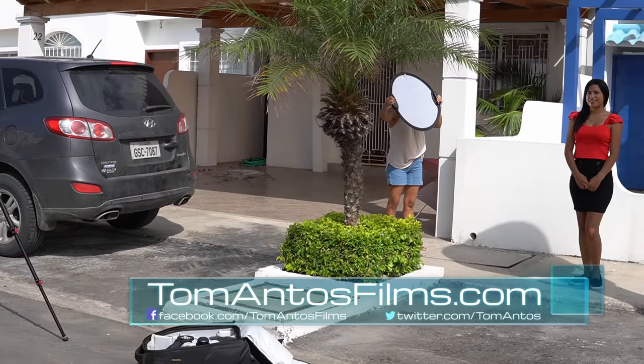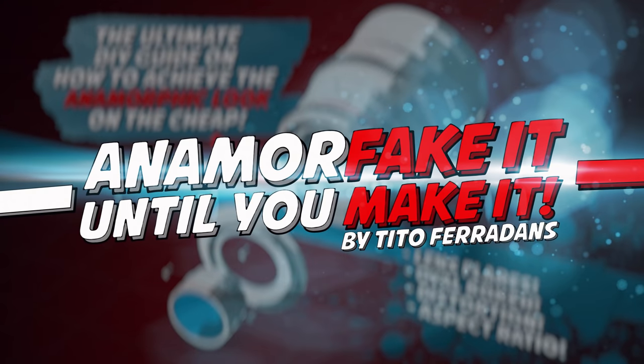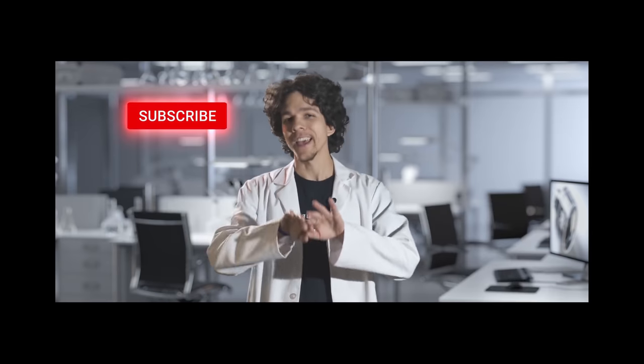Hi guys, this video is all about creating that cool anamorphic look on a low budget, or as Cito Fairdance would say, anamorphic it until you make it. Now I'm sure most of you already know Cito from his informative videos about anamorphic filmmaking, but if you haven't already subscribed to him, make sure you head on over to check out his YouTube channel.